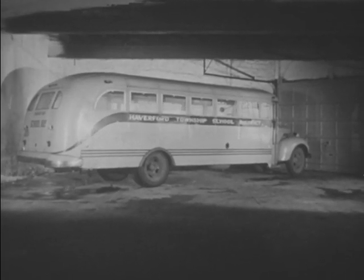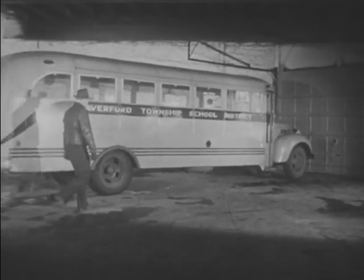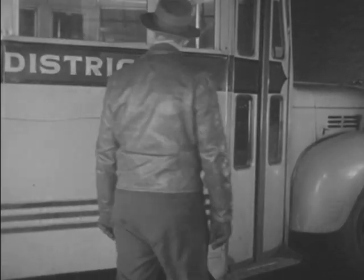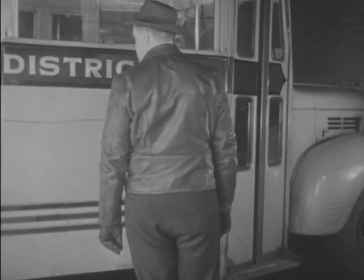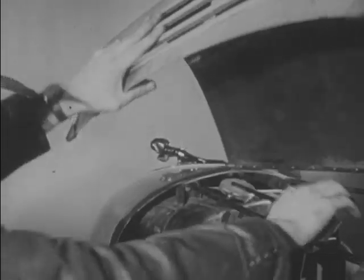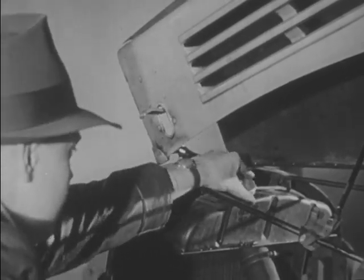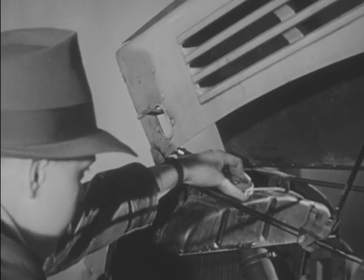But no matter how well it's made and equipped, it still can't drive itself. The safety record of this bus is up to you. First of all, before taking your bus out, make a daily check. See if there's enough water, gas, and oil. Local regulations may require additional checks.